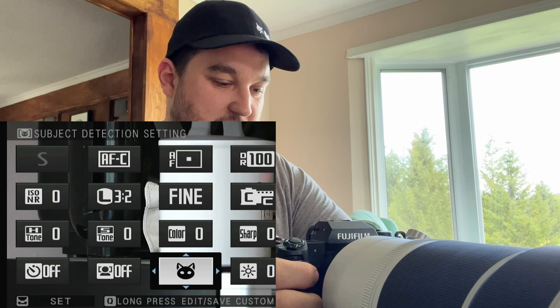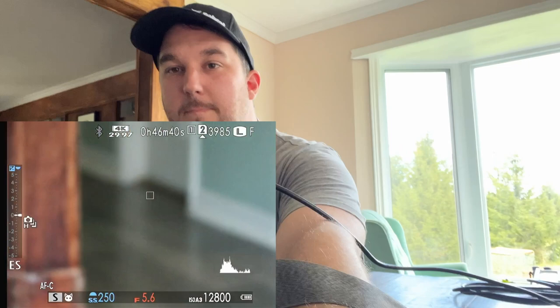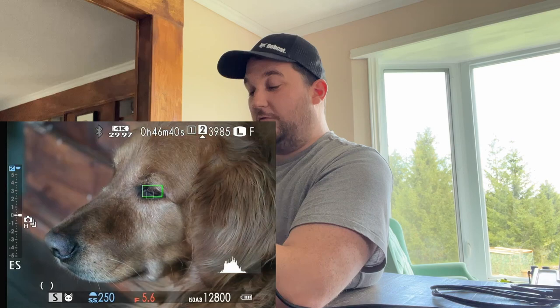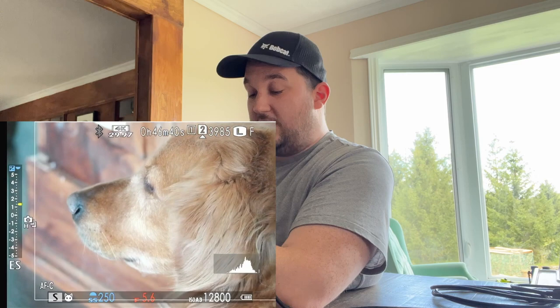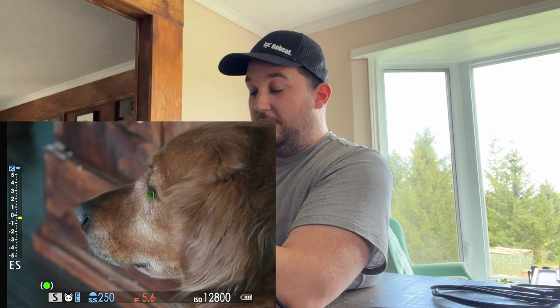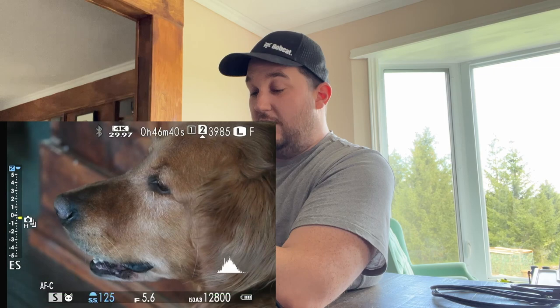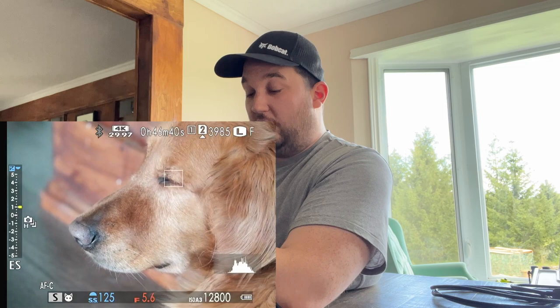It'd be nice to be able to change between animal and bird detection a little bit faster, but in real life I can usually get by with one or the other. Here's my dog Sam. You can see the animal autofocus is working — it's finding him. Just twist my dial. You can see the red aperture indicator — it wants to change my aperture, but it can't, which is fine. It's trying to shoot at 1/1200 to 1/800. If I drop my shutter by one stop, it drops my ISO to 10,000. If I underexpose by one stop, you can see there's 6,400.